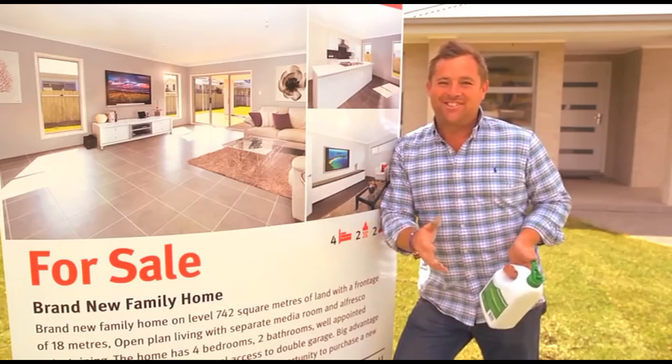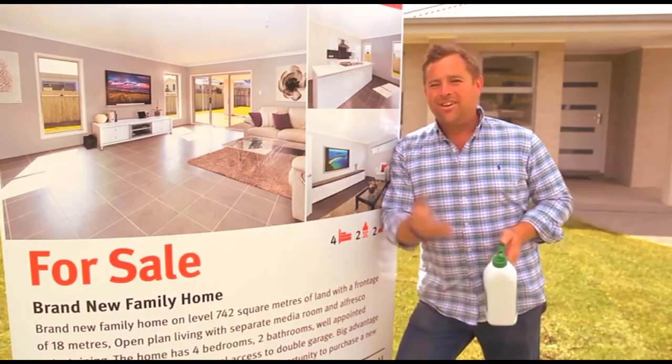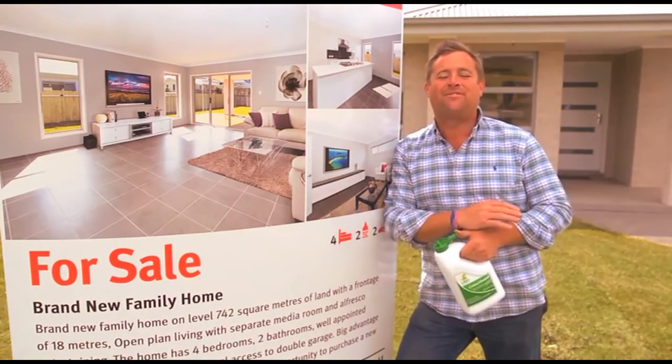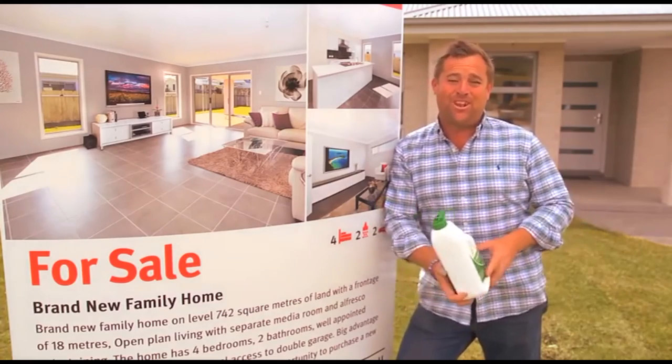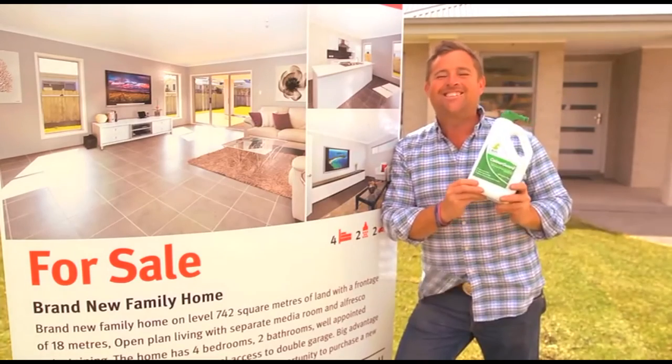There's a heap of reasons to use Colourguard. It could be the difference between selling your house and not. If you've got a party coming up, you can spray the lawn and it looks like you've looked after it every day of the year. But if you're like me and you do love your lawn and you want it to look its best, well the good news is Colourguard is a game changer.